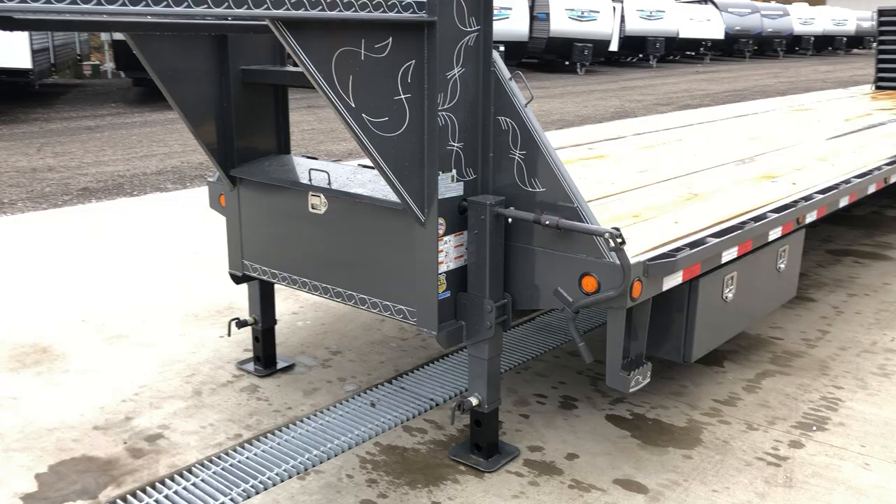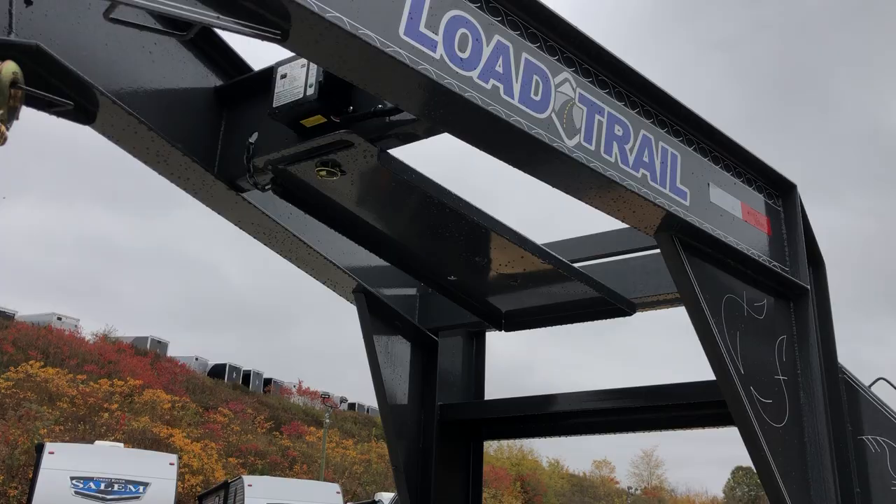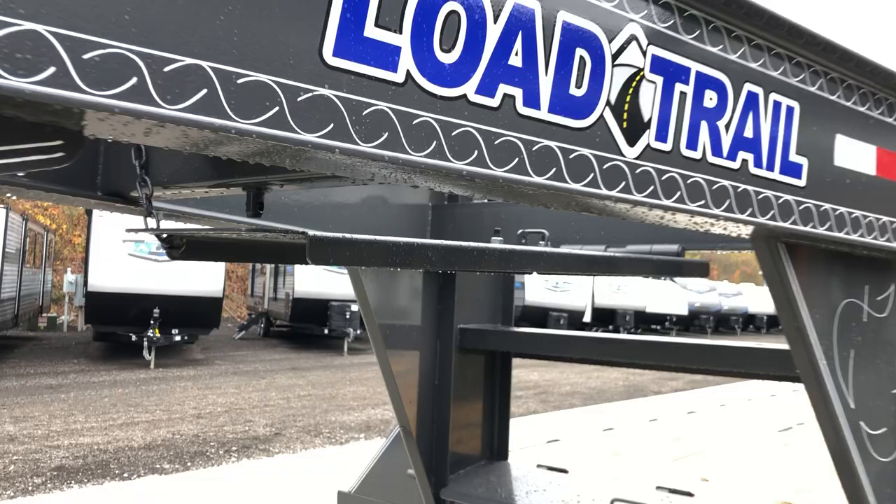Notice it's got dual jack landing gear with a full front toolbox lockable lid. It's got grease zerks on your toolbox. One of the newer designs here would be their spare tire mount — it used to be a top mount, now it's got a swing down. You simply pull the pin, pull your chain out, and it'll swing down. Pretty slick idea for a spare tire mount.